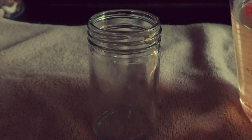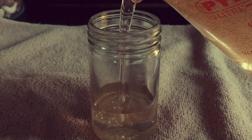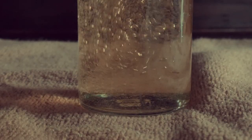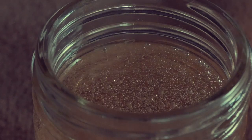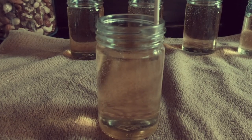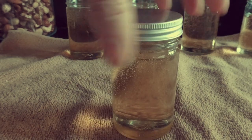Transfer the oil to airtight jars. Go around the inside of the jar with your wand, stick or knife to release the air bubbles, and apply the lid.